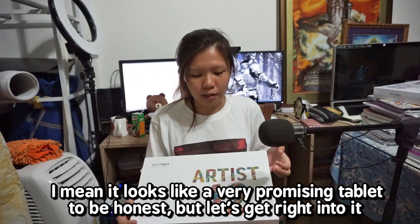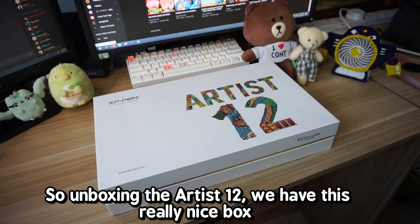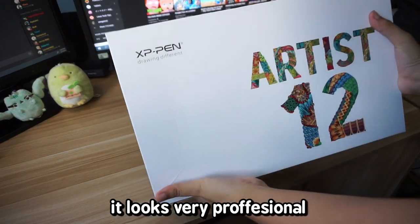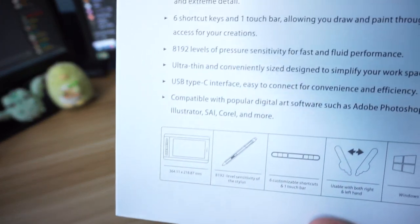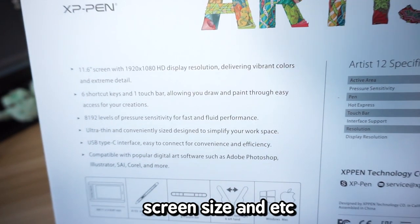It looks like a very promising tablet, to be honest, but let's get right into it. So unboxing the Artist 12, we have this really nice box. It looks very professional — it's a pretty nice unboxing experience actually. At the back we have all the specifications, screen size and etc.